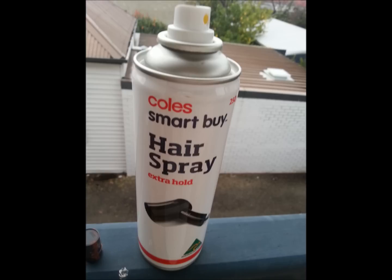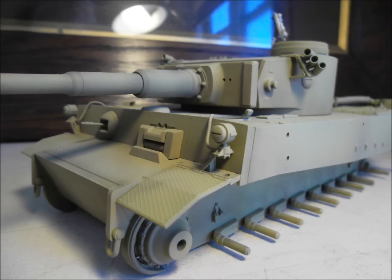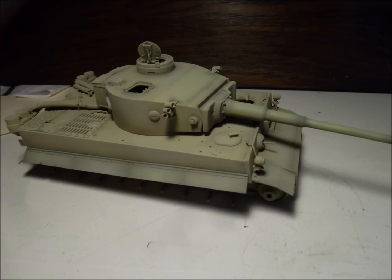Next up, the hairspray technique. It's standard cheap hairspray from your local supermarket. You spray a coat of that over the top of your base coat — in this case the German grey. Then once that nice thin coat of hairspray is dry, you spray desert yellow over the top. I did a little bit of colour modulation over that, so some shadows here and there just to define the edges of panels.